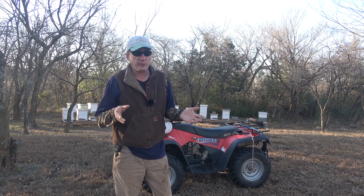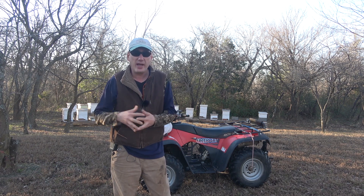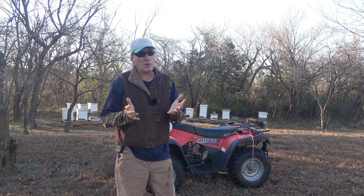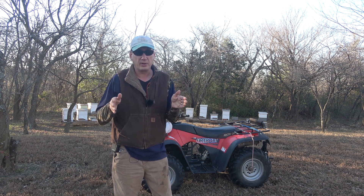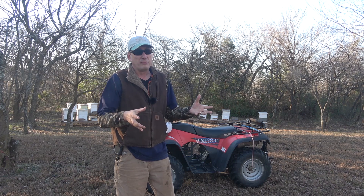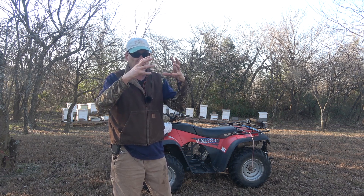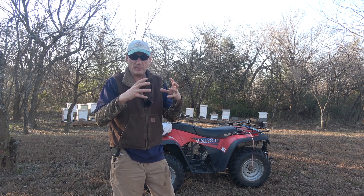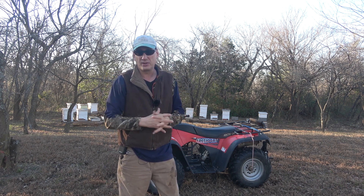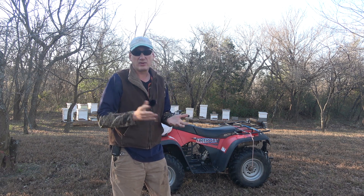I've got a pretty short weather window here — it's supposed to get down into the 20s tonight and the rest of the week is supposed to be really cold, so I may not have an opportunity to get that off for quite a while. You don't want to leave a honey super on your hive over winter, especially with a queen excluder. The reason is: as the cluster of bees works its way up through the winter eating through the honey, the worker bees will move up into the super but the queen can't get through the excluder — they'll leave her behind and she'll freeze to death. So don't leave your queen excluder in over winter — that's a big no-no.